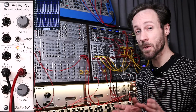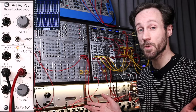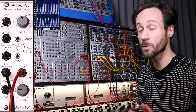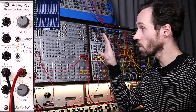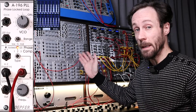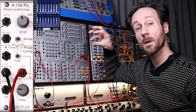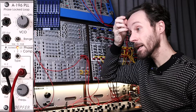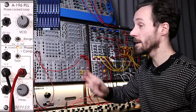If you're new to the channel, please feel free to hit that like button and subscribe — that will help me out. I've also got a Patreon. Let's jump right into what this PLL does. It's a loop and it's phase-locked, so there's an oscillator inside — a square wave, pulse wave oscillator — and it tries to match the incoming signal.